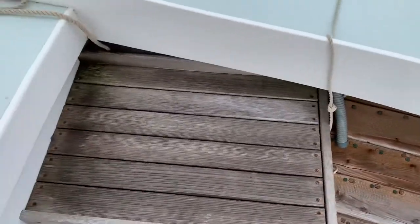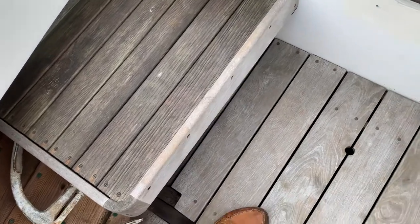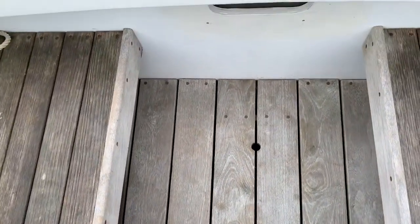Simple cedar seats, teak facings and so forth, but again just a real simple layout.